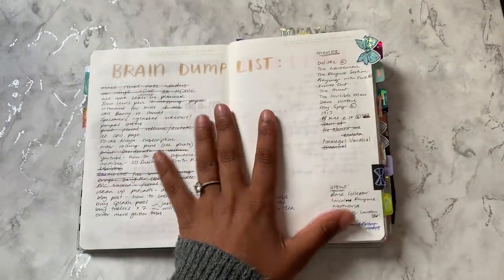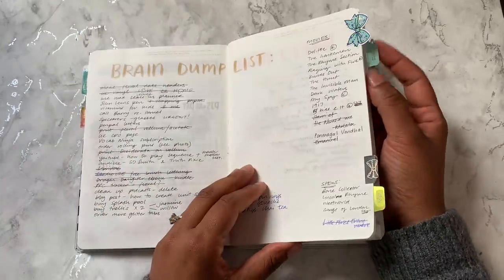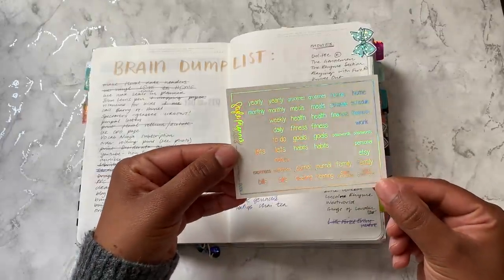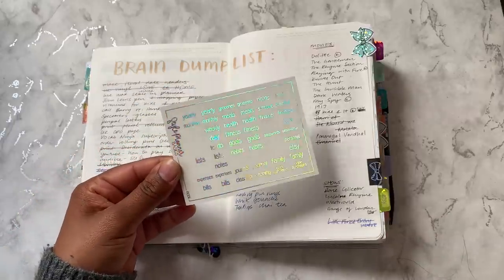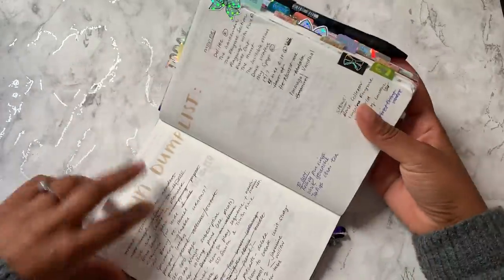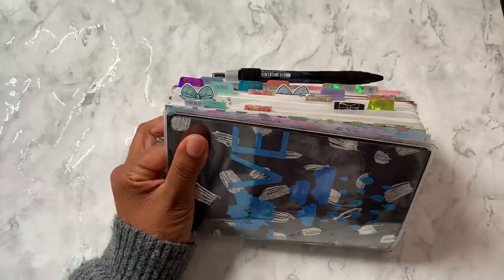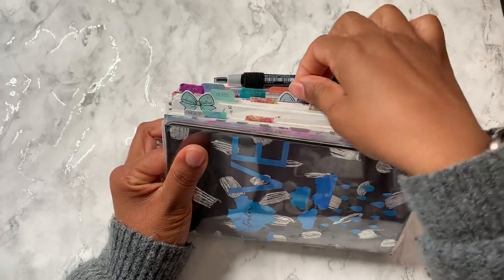So I have that bow tab for that. Then I use tabs from Avery, and I have these foil labels from Style Planner — they are hollow foiled — and I just put them on top of my Avery tabs. The way I use my Avery tabs is they are for major things that I want to check — even if it's not every day, at least a few times a week I want to be referring to these tabs, and obviously my bow tabs.